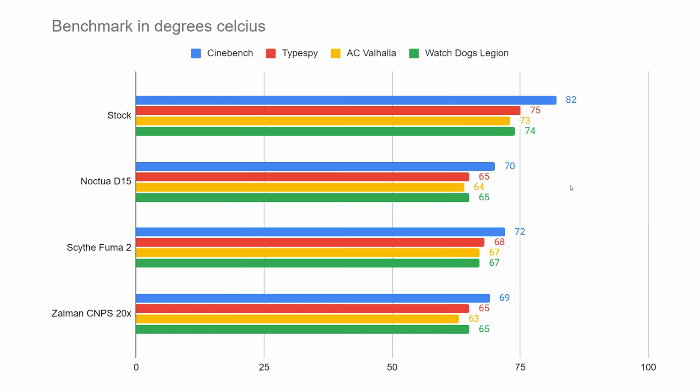If we look at the temperatures — you're getting better boost clock, but what about degrees? The stock cooler runs pretty high. With the Zalman you're getting really nice temperatures: 69°C for Cinebench, 65°C for Time Spy, 63°C for Assassin's Creed Valhalla, and 65°C for Watchdogs Legion. Compared to the Noctua, it's always on par or a little bit better. So you're getting nice CPU performance and really good temps for an air cooler.